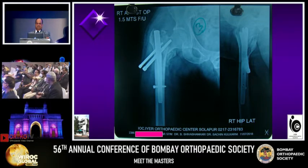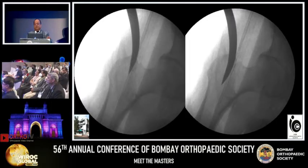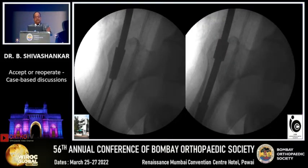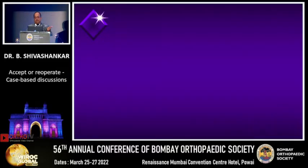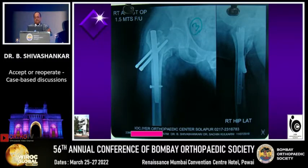Next case — here is the case for blade plate. I reviewed it since it was operated in my own center. I went back and saw the pictures. The entry was done properly, but while passing the guide wire it was passed through the fracture site — that was the culprit. Though the entry was done correctly, subsequent reaming and lateralization happened because proper reaming without fixing the fracture was not done.